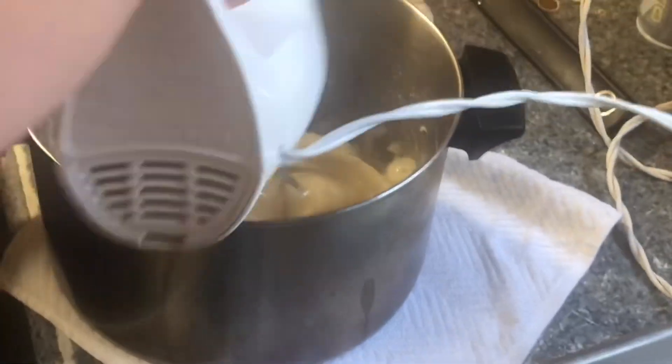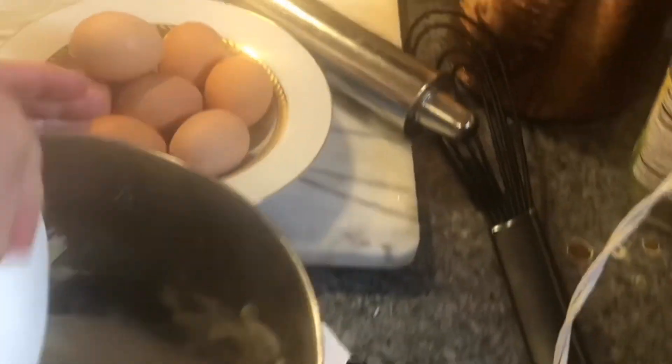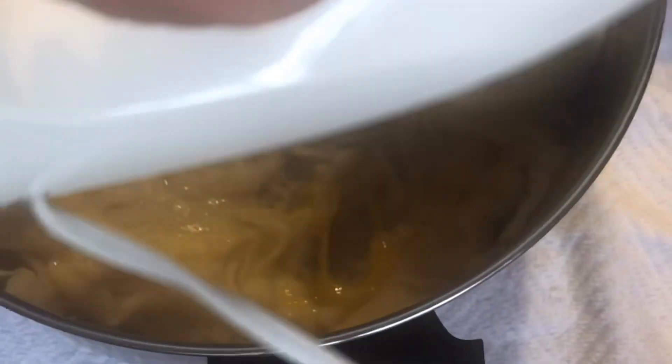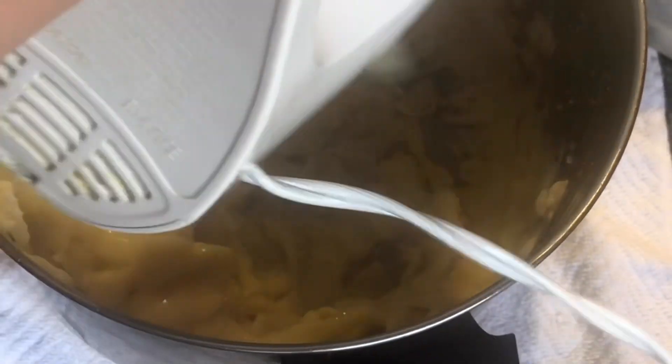With a hand mixer it's easier. Make sure there are no shells — crack them separately. Leave the eggs at room temperature. So your eggs don't get scrambled, make sure you put one egg at a time and mix on a low speed. As you mix, stop and crack each egg, incorporating it well — whole eggs, the whole eggs.